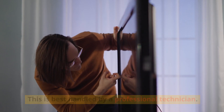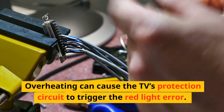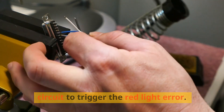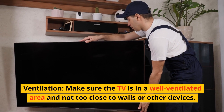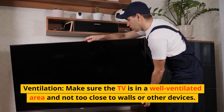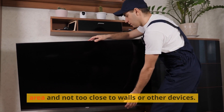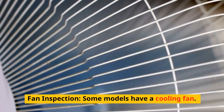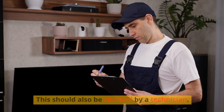Check for overheating issues. Overheating can cause the TV's protection circuit to trigger the red light error. Ensure the TV has adequate ventilation — make sure it is in a well-ventilated area and not too close to walls or other devices. Some models have a cooling fan; if this fan is faulty, it can cause overheating and should be checked by a technician.